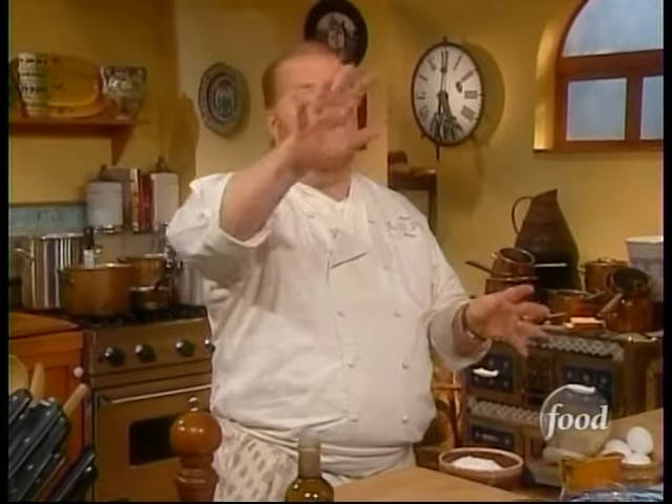First, we'll discuss the difference between hard and soft pasta. In Italy, hard pasta is generally what comes packaged, sold already dry, and made of 100% durum wheat, flour, and water. Soft pasta changes from town to town and region to region — it may have eggs, milk, no eggs, egg whites, semolina flour, all-purpose flour, or what's called doppio zero, the double zero flour.